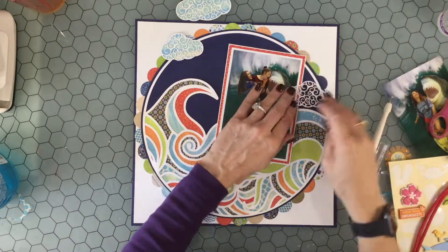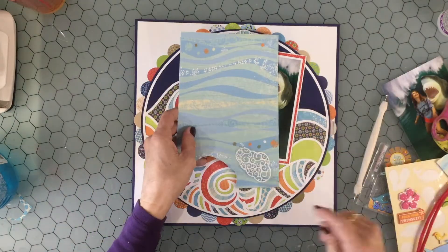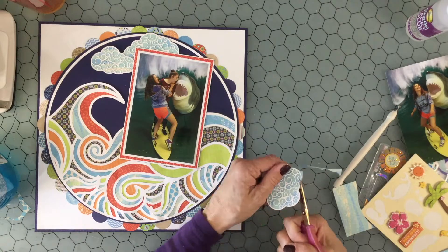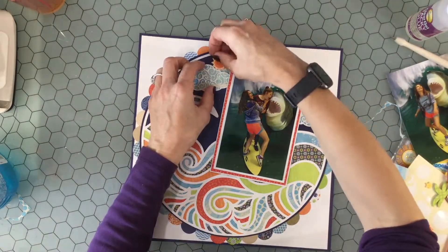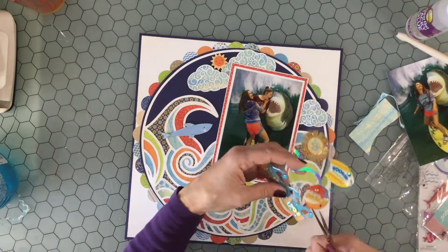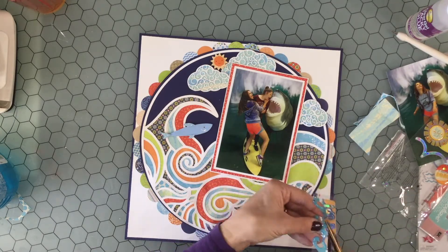I also introduced a third cloud — I thought it would balance out the embellishments. I backed it to keep it consistent, then cut all around the edge. I hadn't really thought about where I was going to put my title, and there aren't too many places for one. I could put a dark title over the waves at the bottom, but I thought the area where the cut file was looked a little too busy, so I'll come back to that.